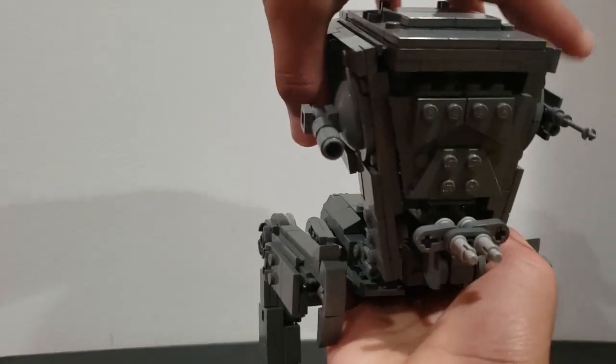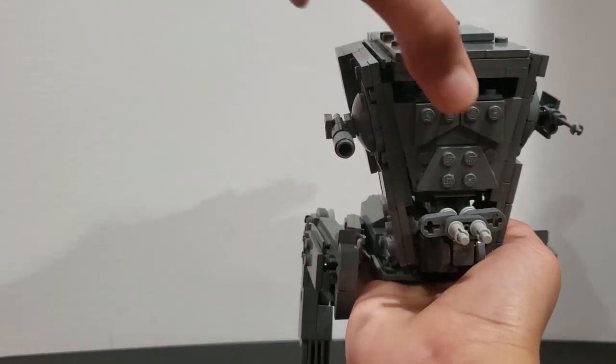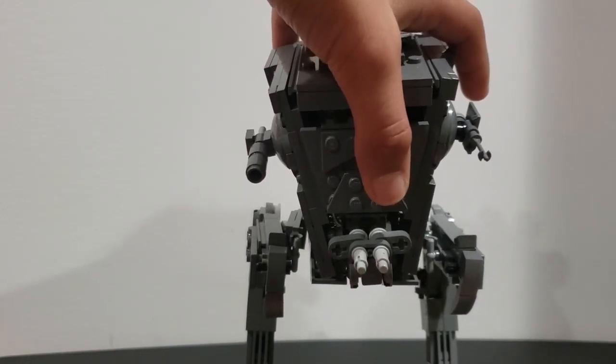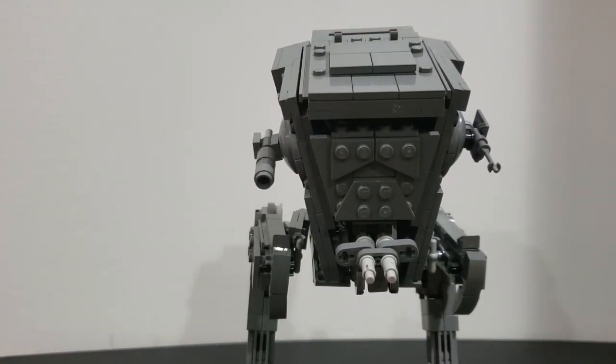A few things are missing from this MOC, like the correct interior — that's because I couldn't really find any good pictures of it. I used some visual and concept images, and couldn't really find good images of what a First Order AT-ST looks like inside, so I used some interior reference from the Imperial AT-ST.